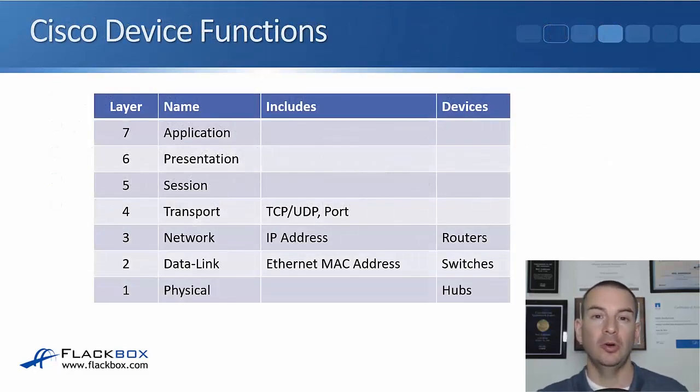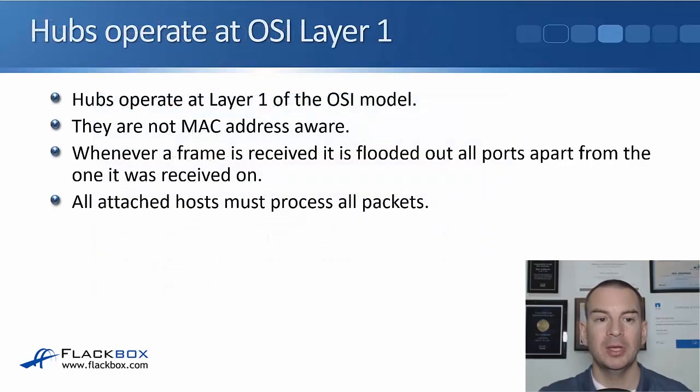Looking at the OSI stack, switches operate at layer 2 and hubs operate at layer 1. Hubs are not MAC address aware, so whenever a frame is received on a port it's flooded out to all other ports apart from the one it was received on. Because of that, all hosts plugged in are going to receive the frame and will have to process it at least far enough to determine it's not for them.